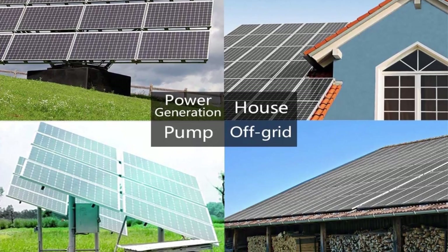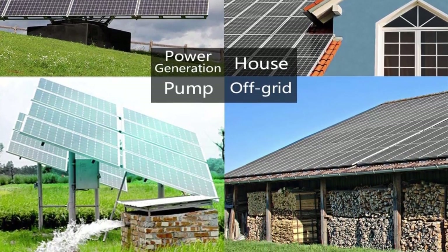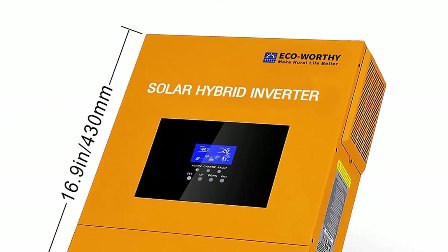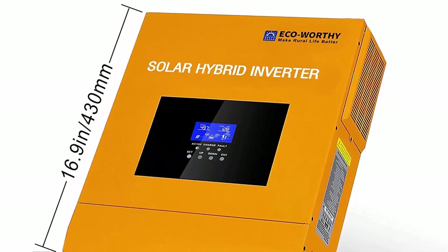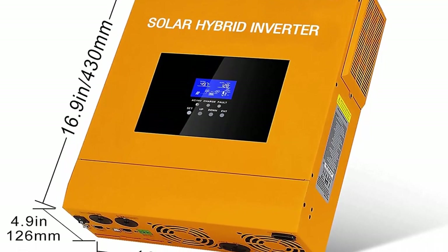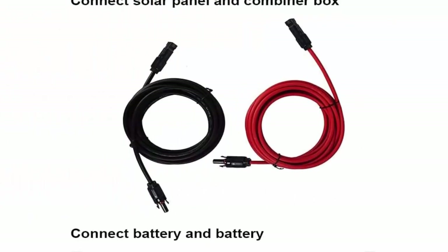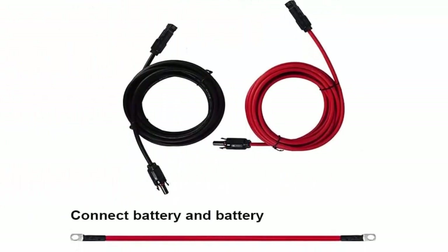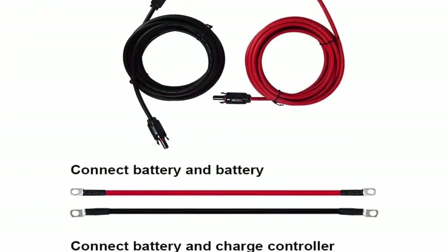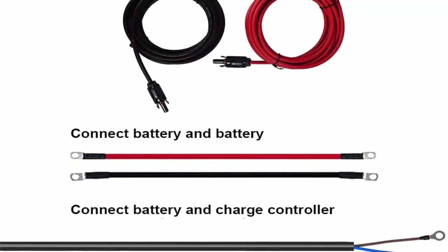For installation, following the wiring diagram, connect each 4 panels in series to form a group, then connect the 5 groups of solar panels in parallel, and then directly connect them to the combiner box. Then connect the combiner box and the 2 packs of battery — each group of 4, total 40AH — in parallel to the all-in-one hybrid charger inverter. Finally, connect the all-in-one to the load you want to use. If you have any problems about the installation, please feel free to contact customer service.